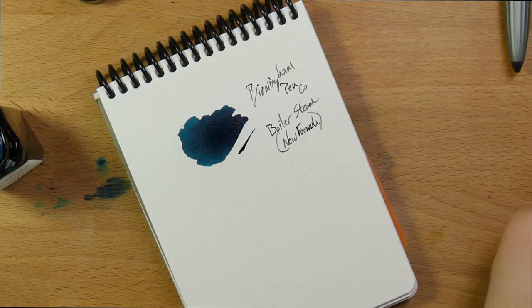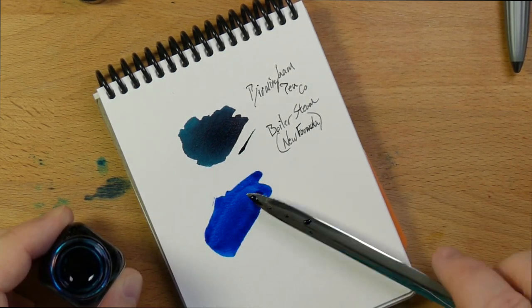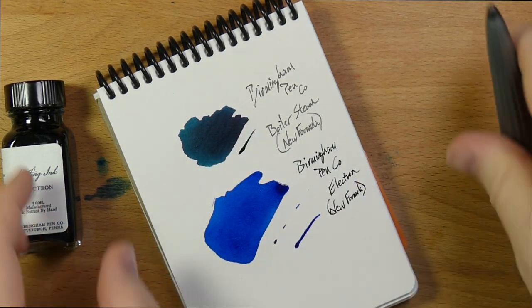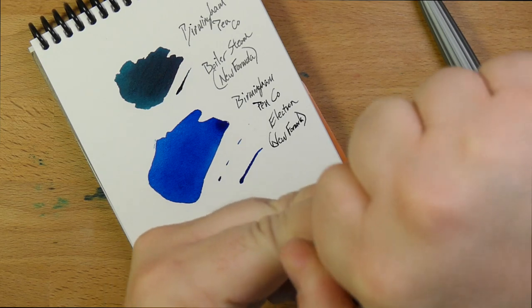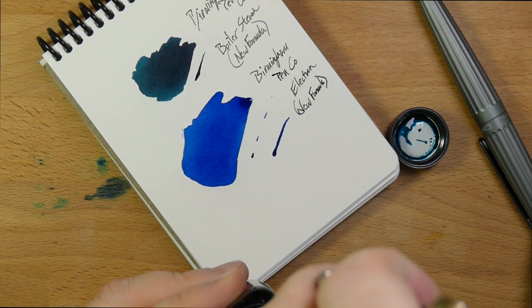Second, we have Electron. Oh, look at that — that's beautiful. I was told that I needed to try this one out, so I'm glad that they sent this one because this is good looking. Very nice. One to go, and Fountain Turquoise. Make sure I get all the ink off of here. Oh, that looks like it's going to be nice. I do love a good turquoise. These are three colors that I am really into, these color families.